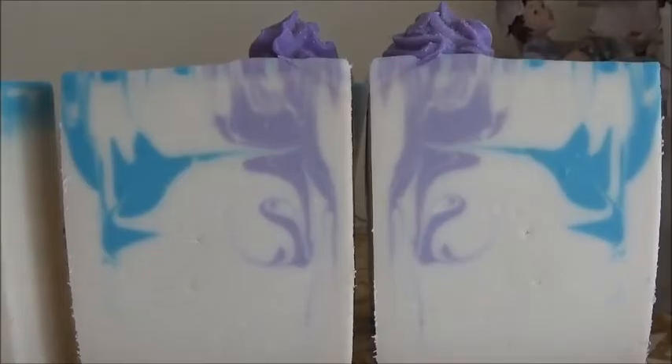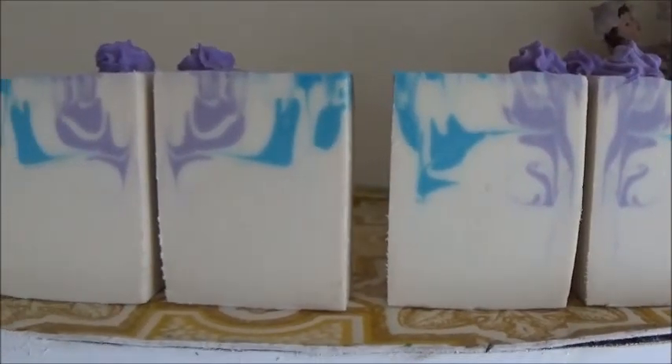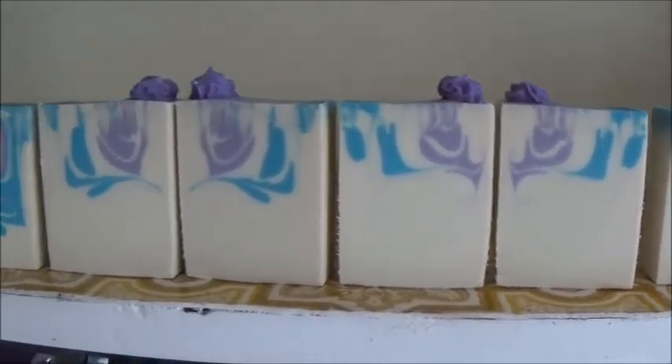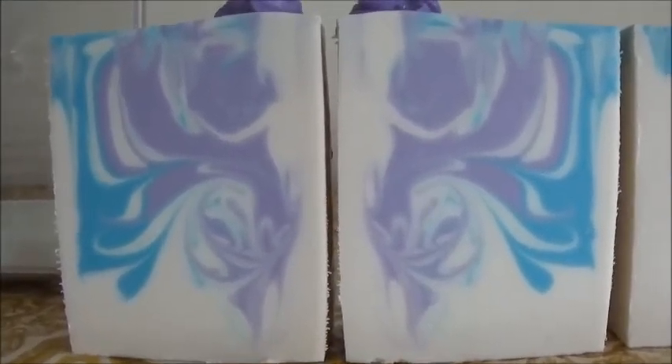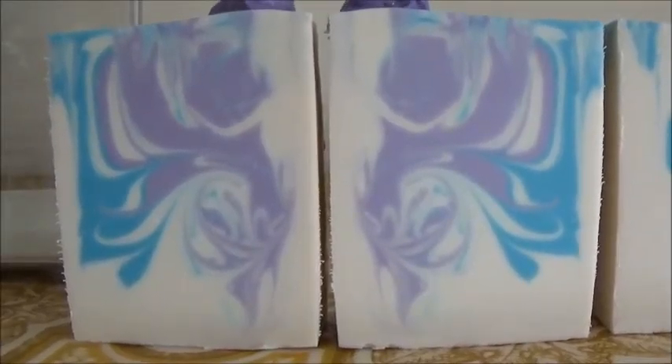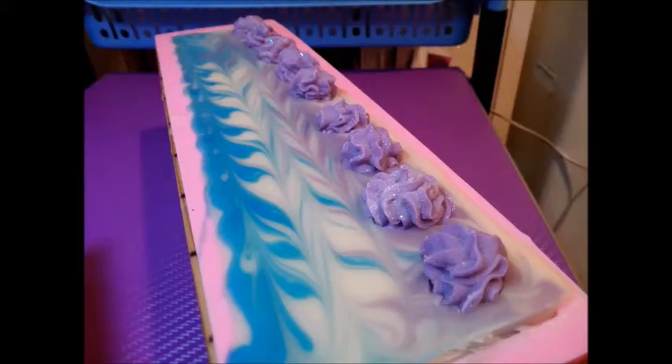Gorgeous. Absolutely chuffed with these soaps — they are just so gorgeous, so pretty, smell good, and everything. Tick, tick, tick of all the boxes. Now I'm just going to show you some pictures of the wet soap right before I put the toppers and the glitter on, and then here's the soap with the glitter and the toppers on. Just such a really delicate swirl — I'm loving how that swirl came out. And a picture of the final bars.